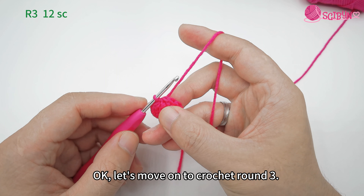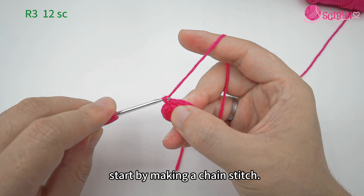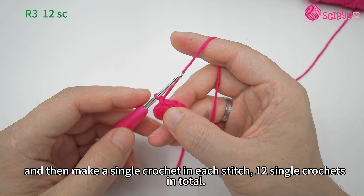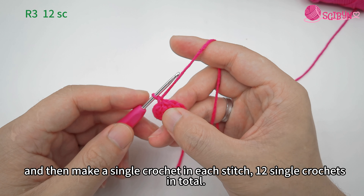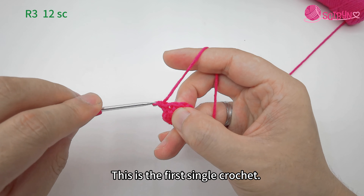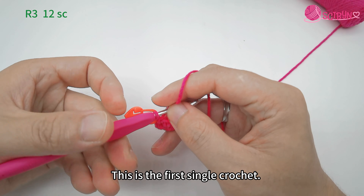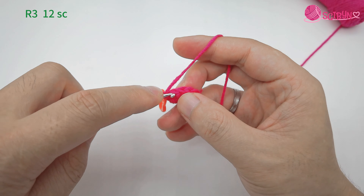Let's move on to crochet round three. Start by making a chain stitch, then make a single crochet in each stitch — 12 single crochets in total. This is the first single crochet. Crochet the second one.